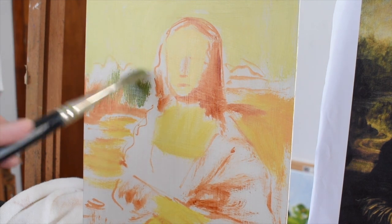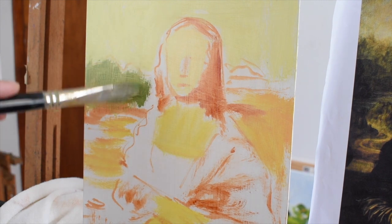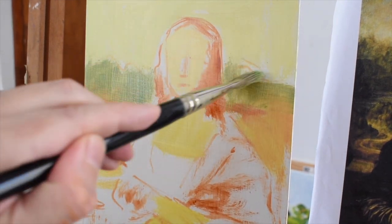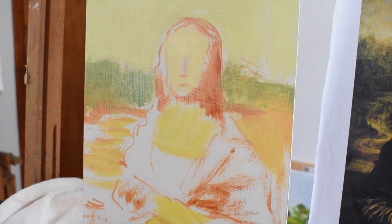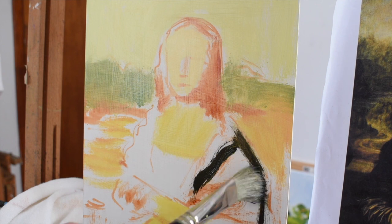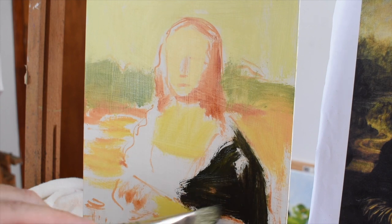Now I'm adding a bit of the greenish color in the background in the mountainous area of the Mona Lisa. It's good — as you can see I'm using a really big brush. If you could find a really big flat brush just to do all the blocking in, that would be great. It's good to get a really strong flat brush, one that can hold a lot of paint. You could buy bristle — bristle brushes are very good for holding oil paint. Now I'm adding a pretty dark black which I mixed with a little bit of yellow.